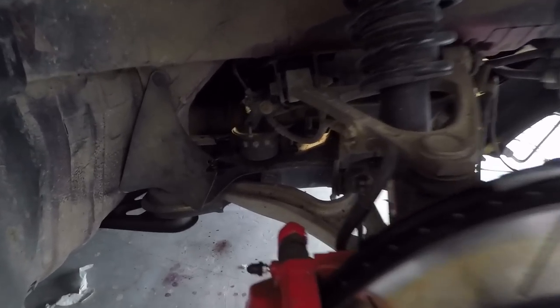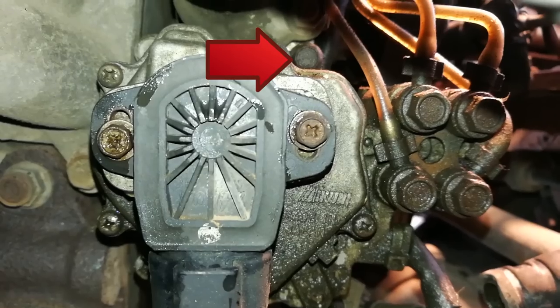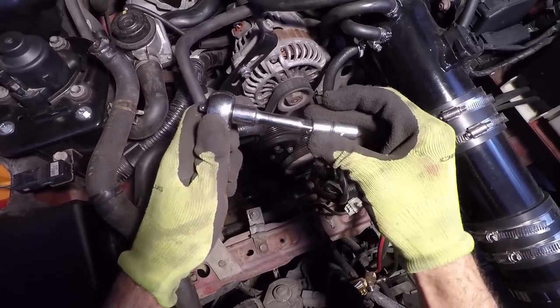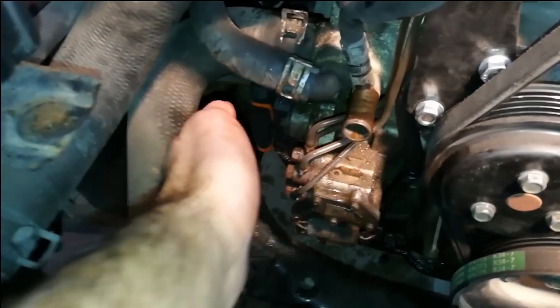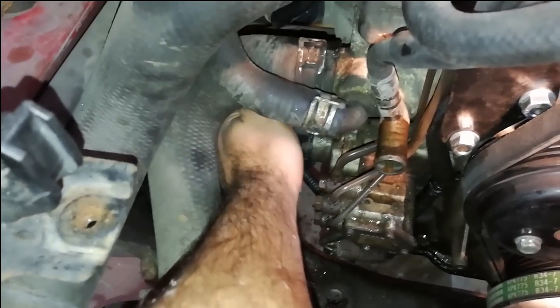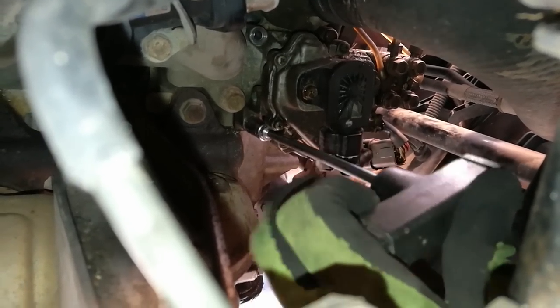Now let's look at our oil metering pump. To take it out, you have to remove two bolts in the back and one in the front. Take your mini ratchet, put on the extension and 10mm socket. Position the ratchet on the top bolt and leave it hanging. Now go to the front, grab the ratchet and start releasing the bolt. Do the same for the bottom one. Put the 10mm socket on your T-handle and finish removing what's left of the two bolts, then take them out.